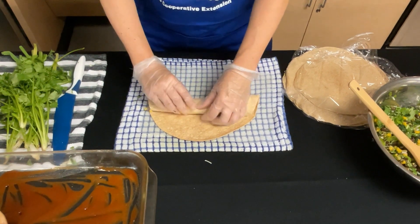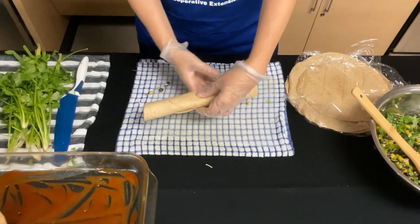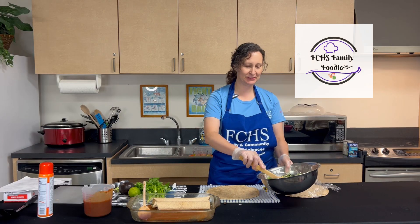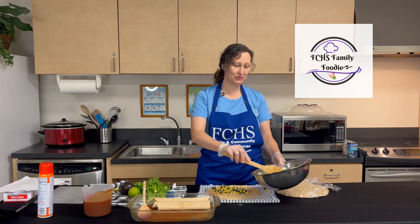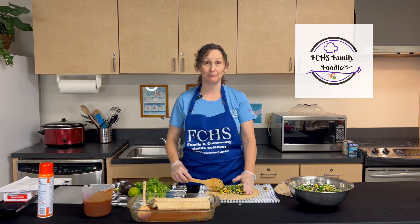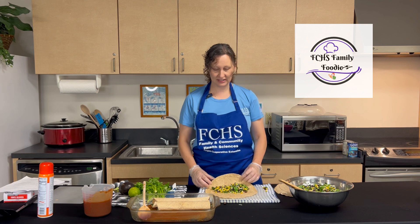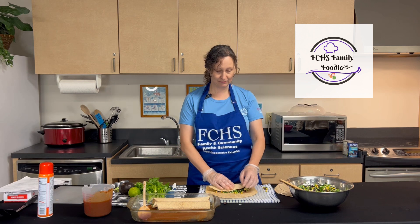Now we are going to roll it and don't worry about the ends — vamos a enrollar esto, pero no se preocupe acerca de las puntas. Now put it in the dish. I like this recipe because it is so versatile — me gusta esta receta porque es muy versátil. You can use any type of vegetables you have on hand — puedes usar cualquier tipo de verduras que tienes a mano. I like to put zucchini in here — me gusta poner calabaza. You could also use mushrooms — puedes usar champiñones. Whatever you have available you can use, and it doesn't have to be fresh — it could be canned as well or frozen. No tiene que ser fresca, puedes usar verduras enlatadas o también congeladas.